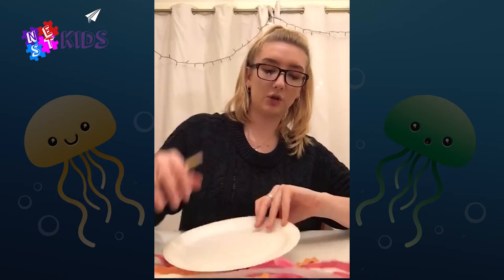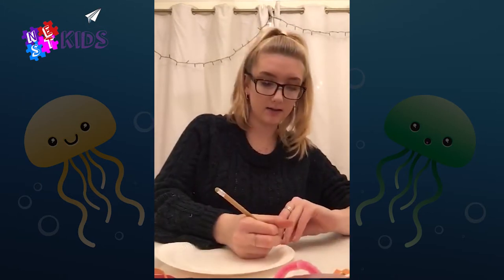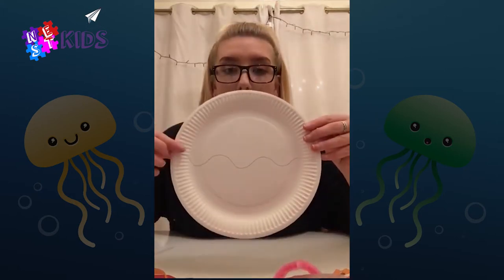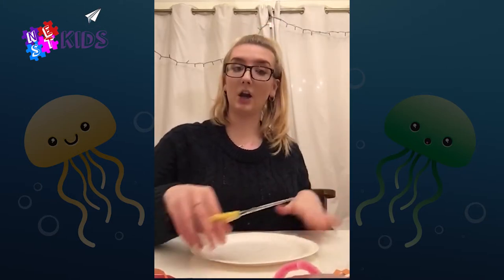Draw about halfway a squiggly line, so it's gonna look something like that. Then with scissors you're just gonna cut along the line.